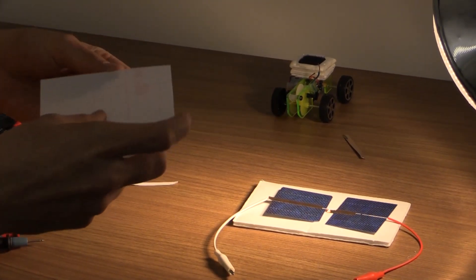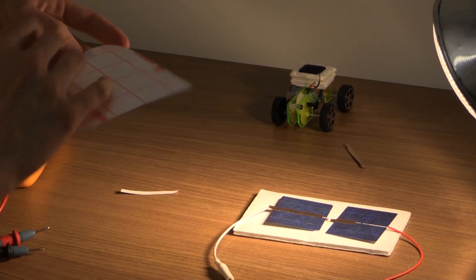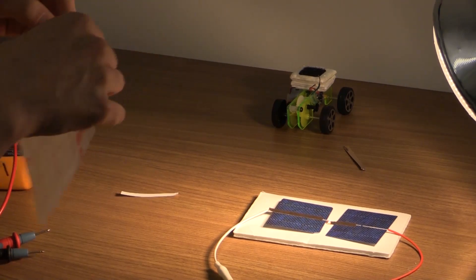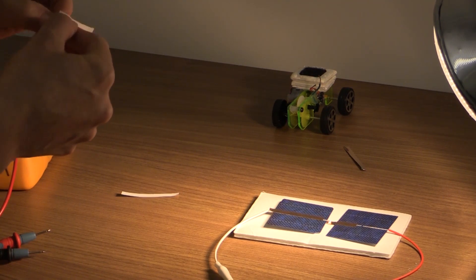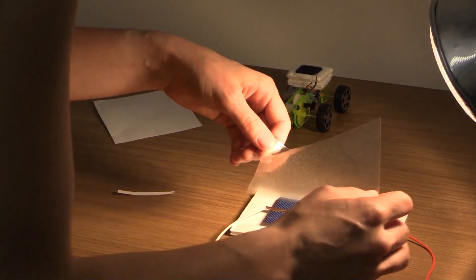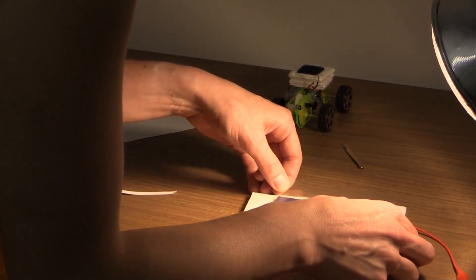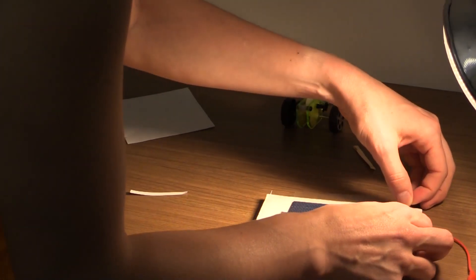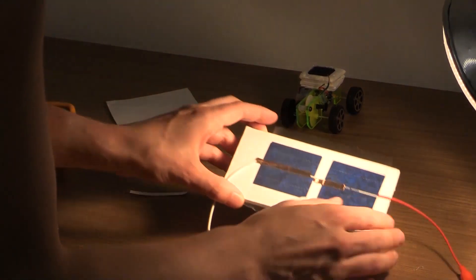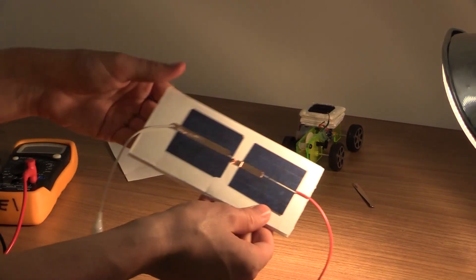For the last step, I'm going to protect my solar panel by putting a laminating cover over the panels. This will help keep them attached to the foam board so they won't get broken as easily. I want to make sure the cells are placed in the right position, then place the laminating tape over them. You don't want to press down too hard where it's attached to the wire, because you can crack your panel. Fold over any excess laminating tape.